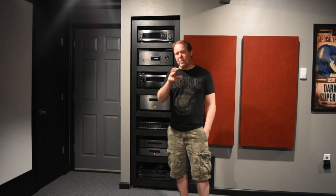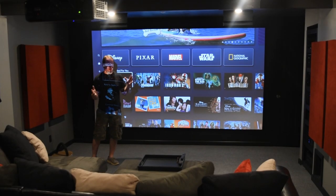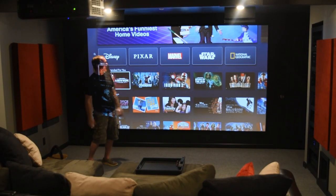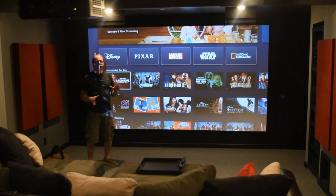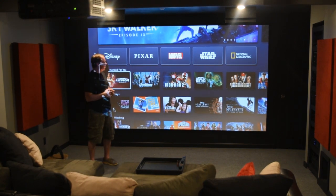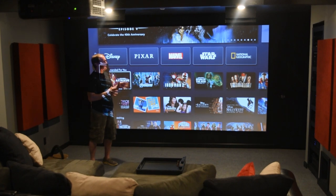From another angle, the screen is 16 by 9. I went back and forth — do I want a 2.35 or 16 by 9? Ultimately we do a lot of viewing down here that's not just movies. I have my computer on here; we'll watch YouTube videos, music videos, TV, whatever. So I think for now the 16 by 9 was the way to go.